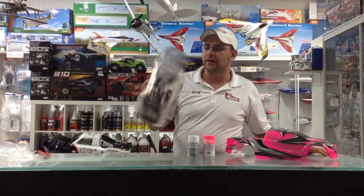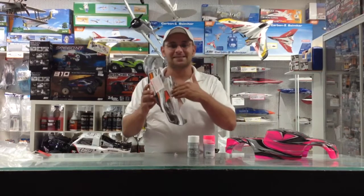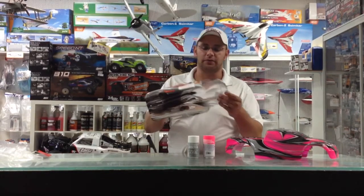They came out with a body style that actually has a pro-graphics outline on it, so you don't actually have to mask or tape anything on the inside. They're actually pre-cut out for your specific model.